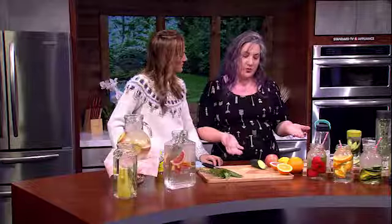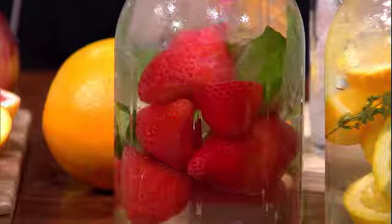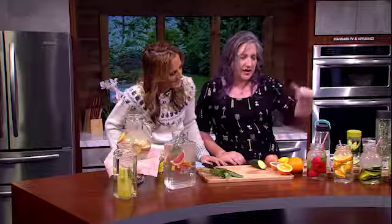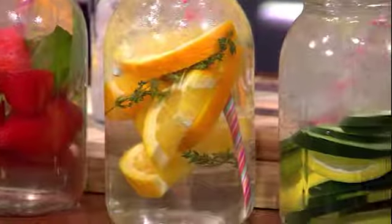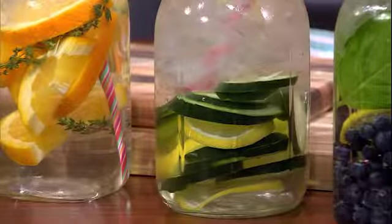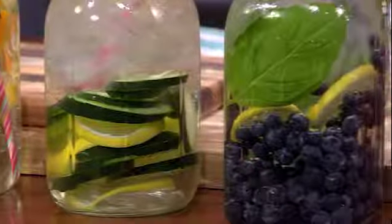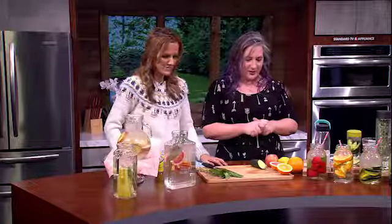Anything that's sweet — so fruits and herbs. I really like to do one or two fruits with an herb combo. This one is strawberries with basil, this one is oranges with thyme, and this one is lemon and cucumber — normally I throw mint in it but the store was out of mint. The last one is blueberries with lemon and basil. I really like that combination of herb that's not super sweet paired with fruit that's sweet.